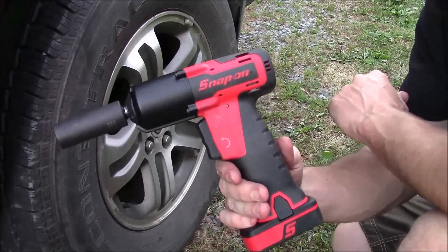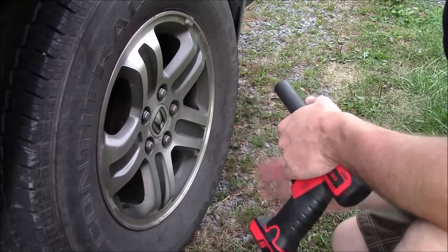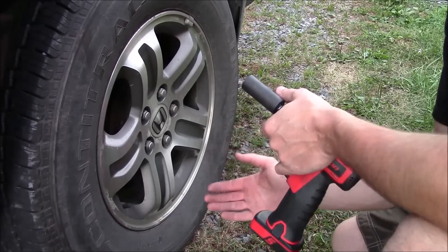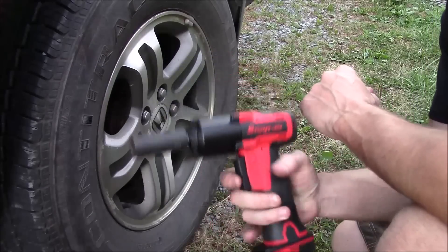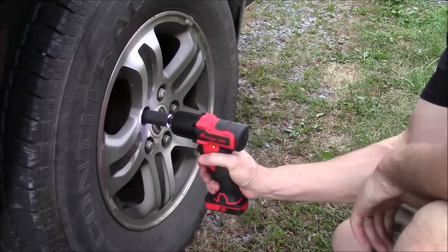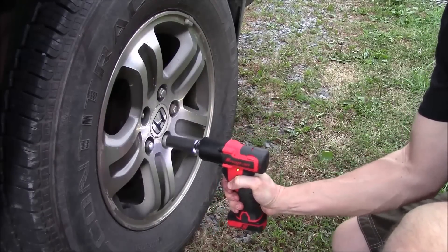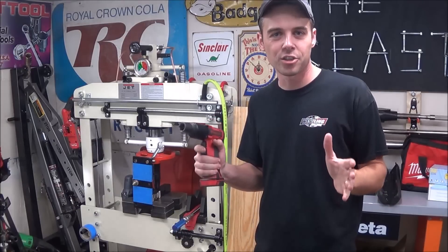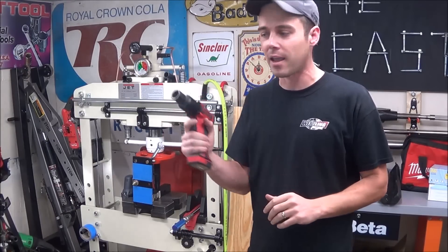For a real test to see how this actually performs, I'm going to see if we can remove some lug nuts off this Honda Pilot. I put this wheel on about six or seven months ago and have not removed it since. At that time I torqued these down to roughly about 100 foot-pounds apiece. While a 3/8-inch compact impact is not designed to remove lug nuts, let's just see if it can do it. Snap-on claims that this has up to 120 foot-pounds of torque, which is a lot of power to pack into a compact 3/8-inch impact wrench.